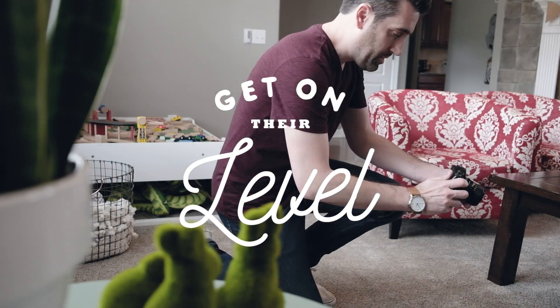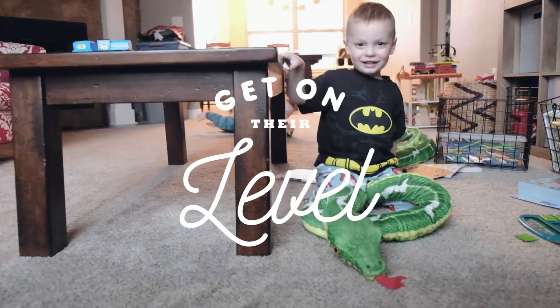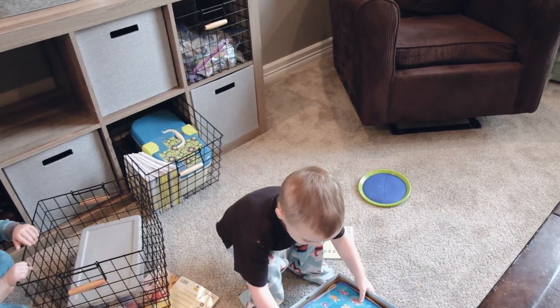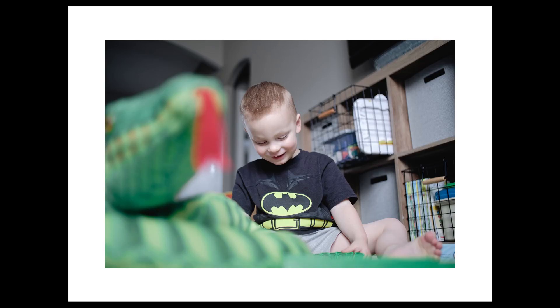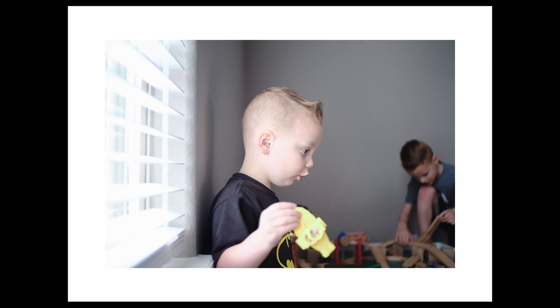The next tip is to get on your subject's level. So if you're photographing kids, you want to get down on the ground close to where they are and get immersed in their world. When you're face-to-face with your subject, it opens up the opportunity to capture natural expressions. By getting on their level, it forces you into a new perspective and it also helps eliminate any distractions that might be on the floor, like a big mess.